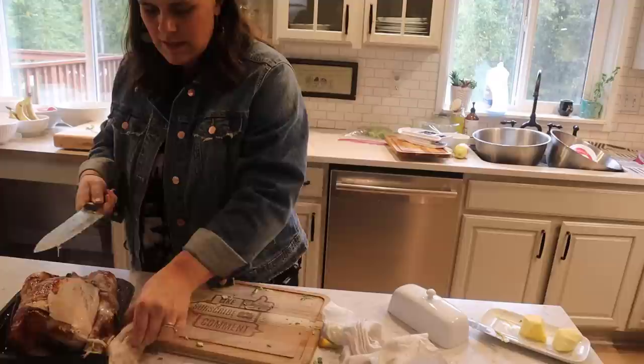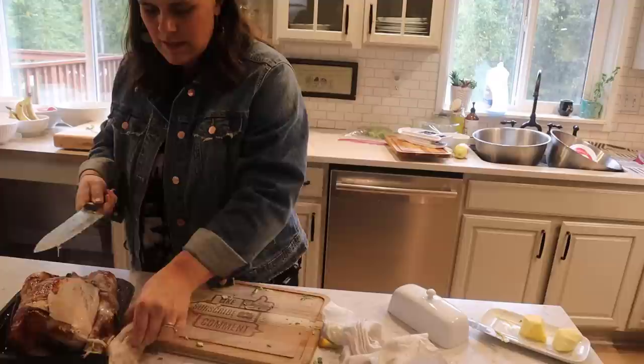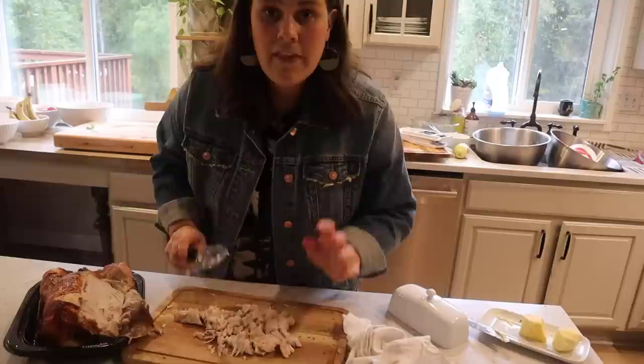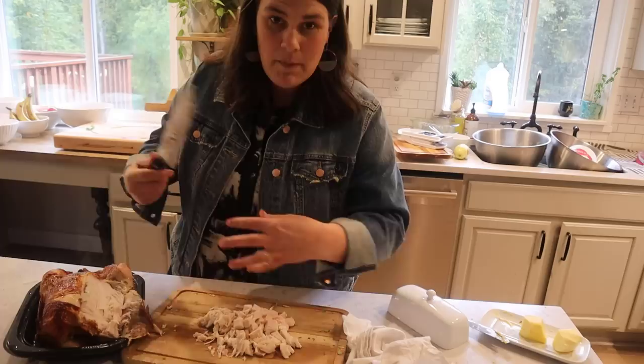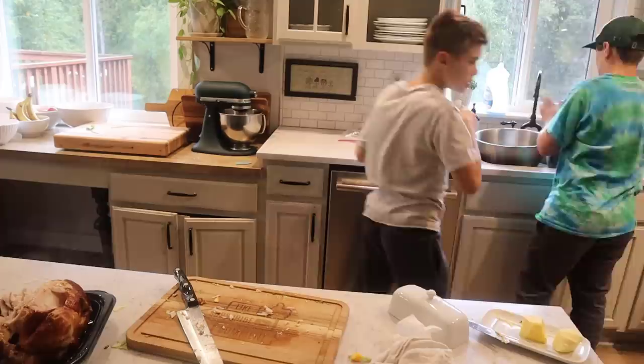We got a chicken here — we're going to chop some of this up and add it to our soup. This is the cheater way, but sometimes it's just nice. Luna smells the chicken. And then when the meat is off of this Costco chicken, we will boil these bones and make more broth. So I feel like making chicken soup is like a circle: we make broth, then we make chicken soup, then we make more broth.